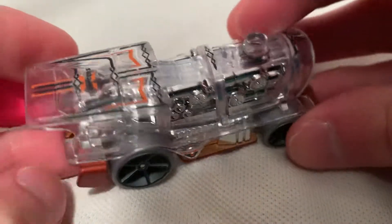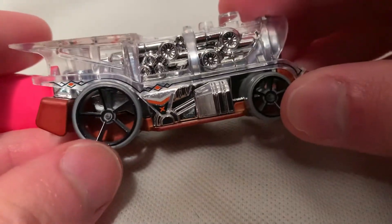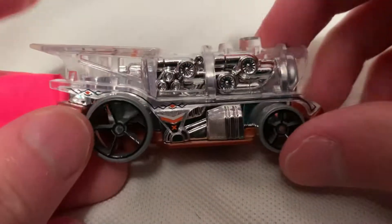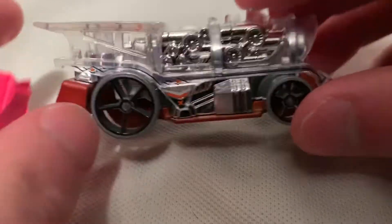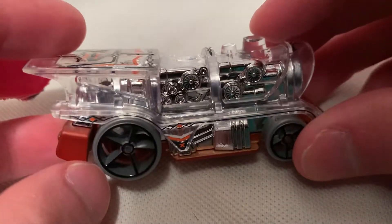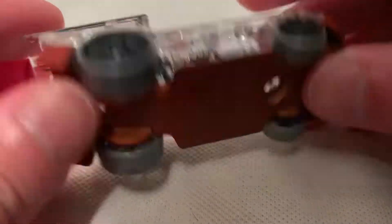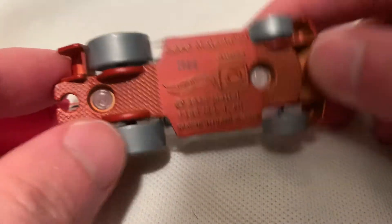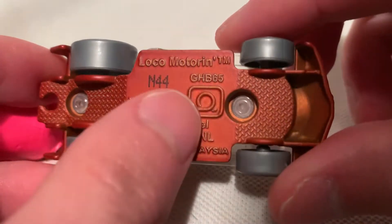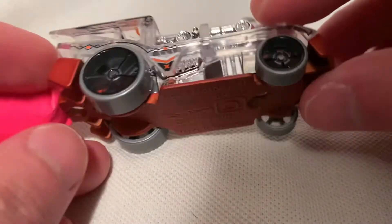The reason why I picked this one was because I just thought it was super cool in the clear body. It's basically an X-Racer — plastic body but it's clear, totally clear, no color on it. And it looks really nice with the chrome engine. The base is metal. It's probably pretty good on the track, as this logo suggests — best for track.